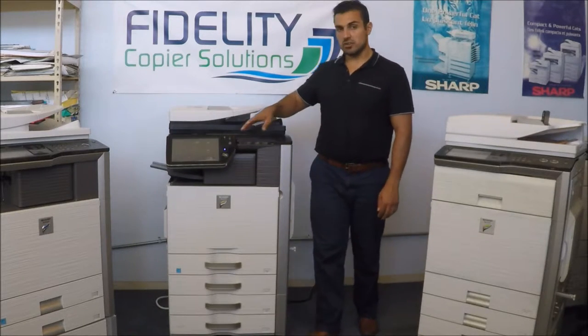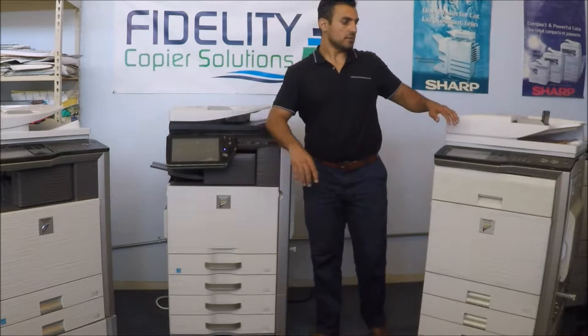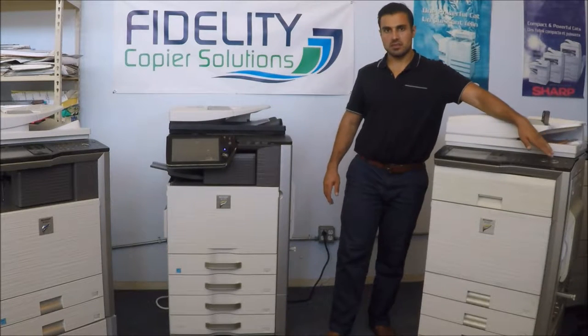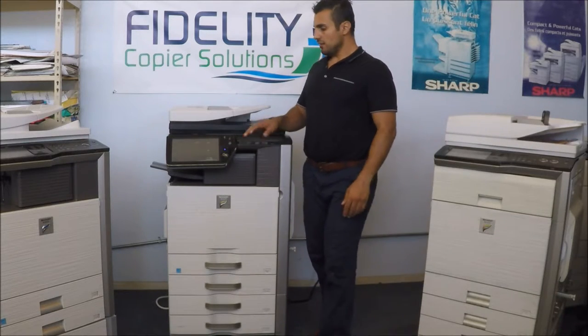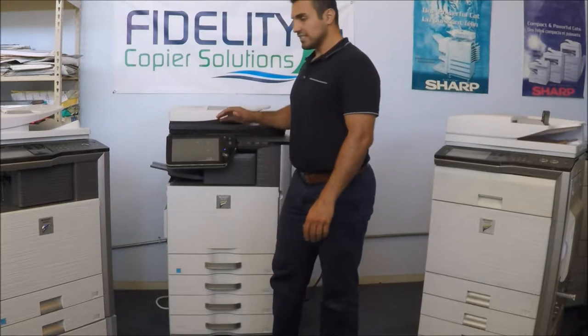The first thing you notice is the full touchscreen. Sharp has actually gone away from the traditional half touchscreen, half keypad with the hard buttons as well. But everything is touchscreen, from the home to the scan.